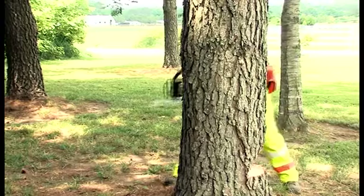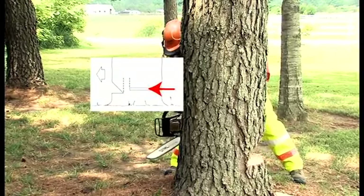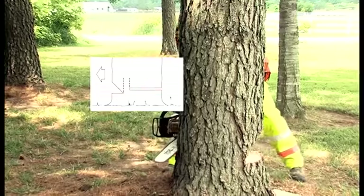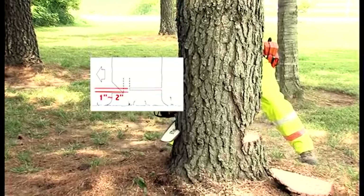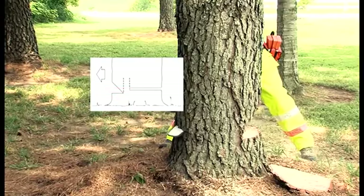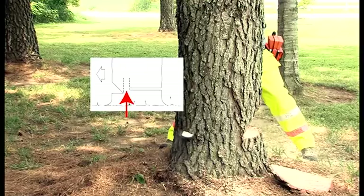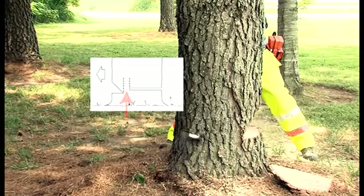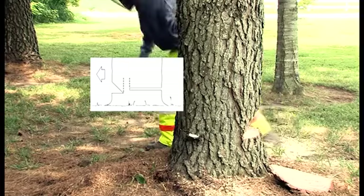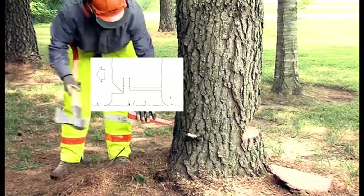Next, Mike's going to move to the back side of the tree and make his felling cut. This will be another horizontal cut approximately one to two inches higher than the point where the two wedge cuts meet. When he finishes with this cut, he'll want to leave a hinge that is a thickness no less than one-tenth the diameter of the tree. Never cut through this hinge or the tree can fall uncontrollably, creating a very dangerous or even fatal situation.